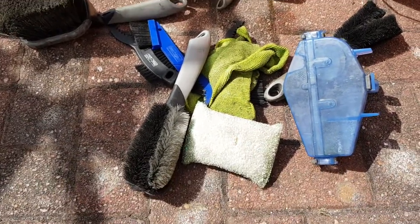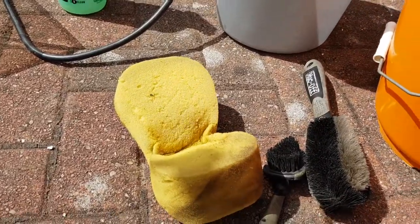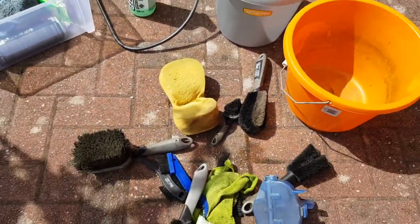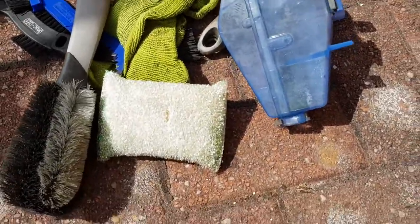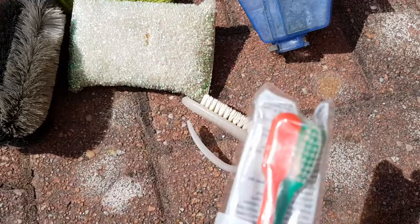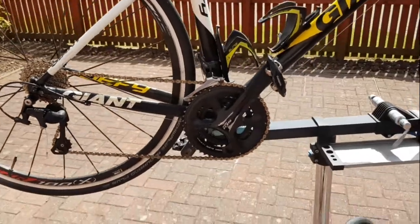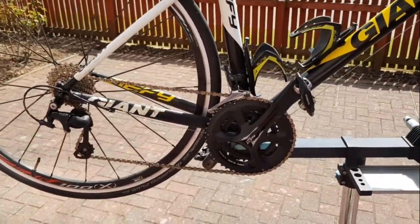For actually cleaning, I've got a wide range of various brushes, but a car cleaning sponge will really help. In my pocket I have an old nail brush, which is quite good, and if you can get some cheap toothbrushes they're good as well.